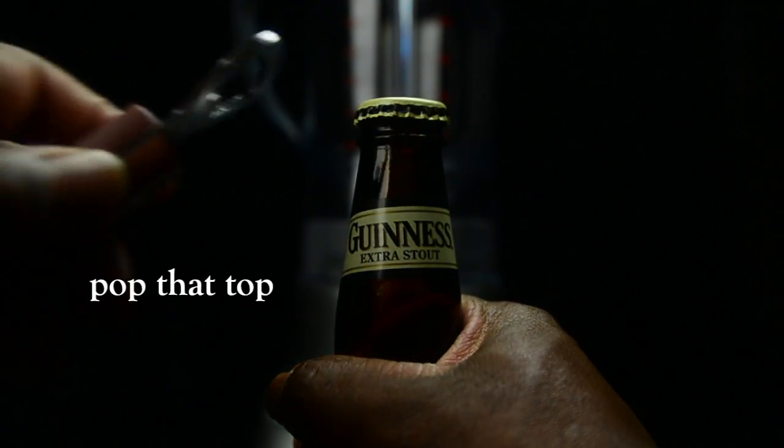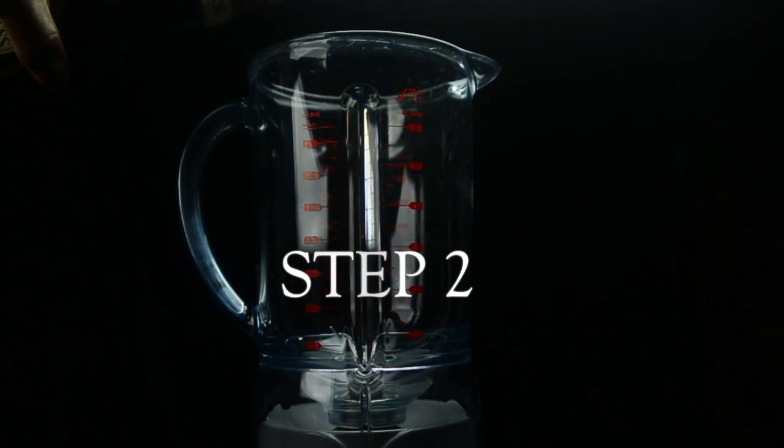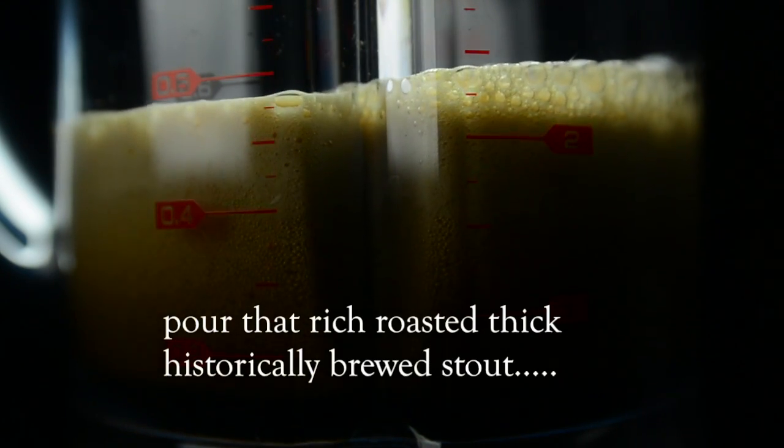Step one: Pop that top. Step two: Pour that rich roasted thick historically brewed stout.